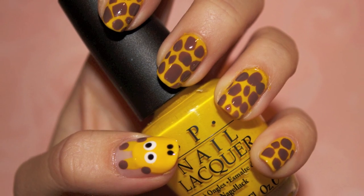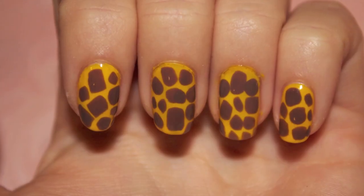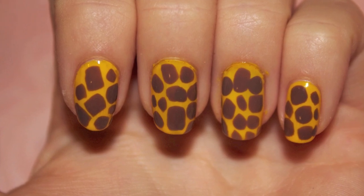Hey everyone! I got more requests to do animal designs, so I created these giraffe nails, and I hope you guys try them out.